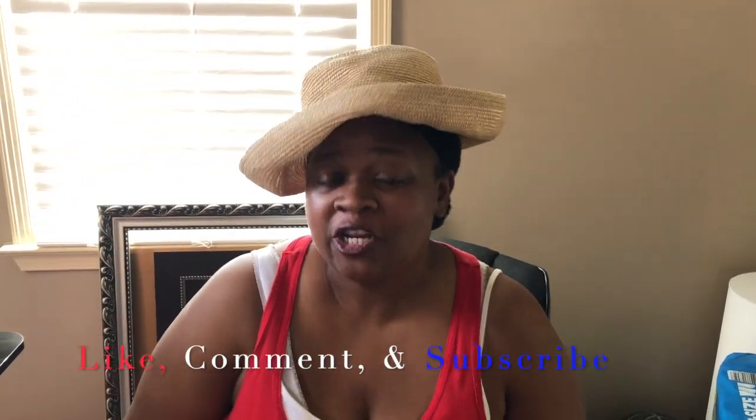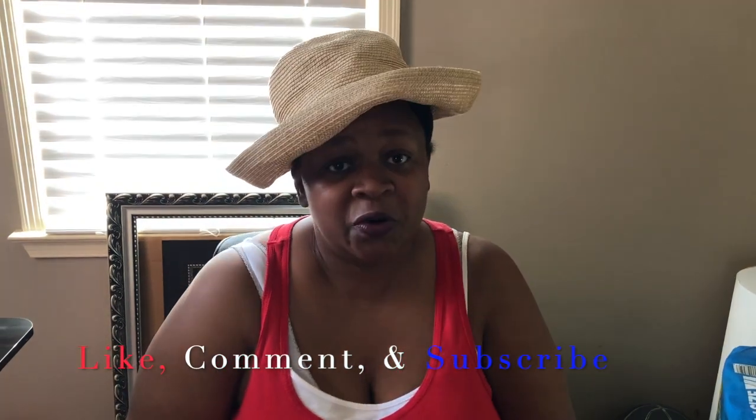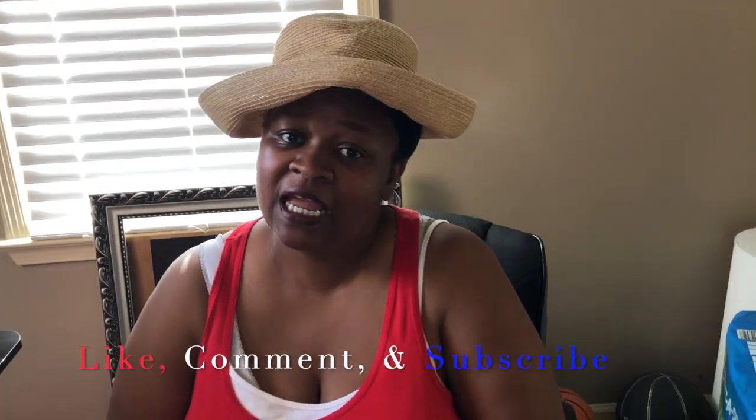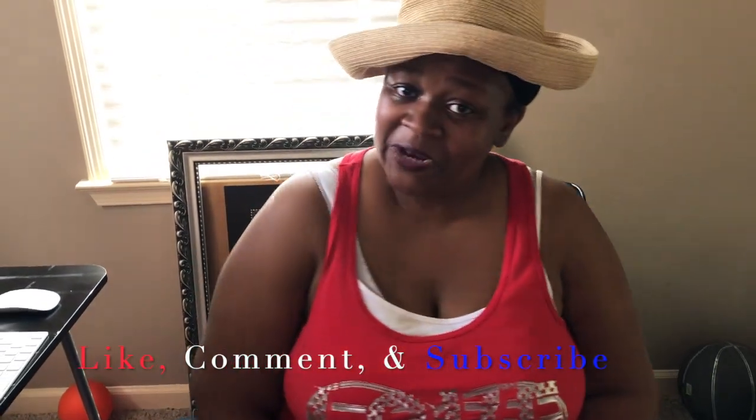I'm going to be showing you my tablescape that I have decorated. I decided to go outside because everything I have outside is red, white, and blue, so I decided to do my tablescape outside. Don't forget to like, comment, and subscribe to my channel where I do event decor, home decor, tablescapes, and balloon design. I also do some family fun, so you all have a great day and I will see y'all on my next video.